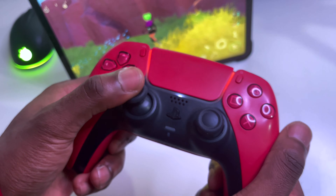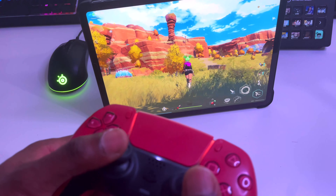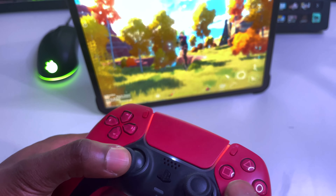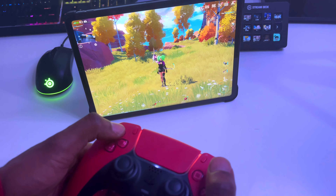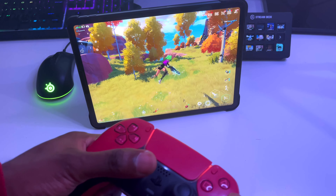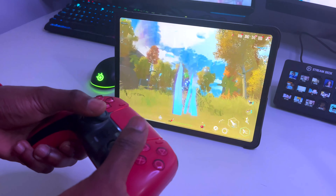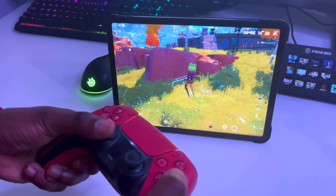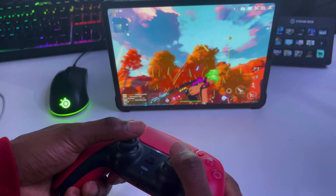The PS5 controller is now fully paired and functional with the iPad — everything is working smooth. You can play a majority of games on the iPad with the PS5 controller.